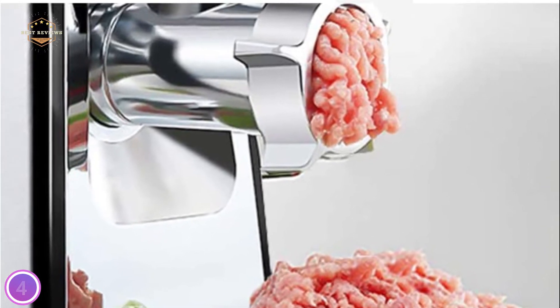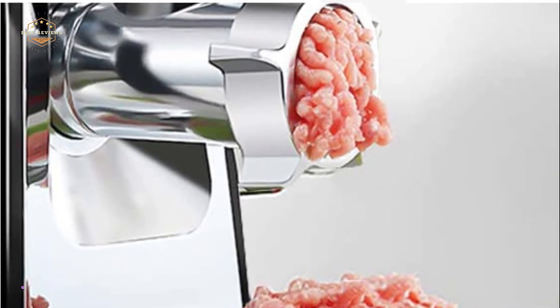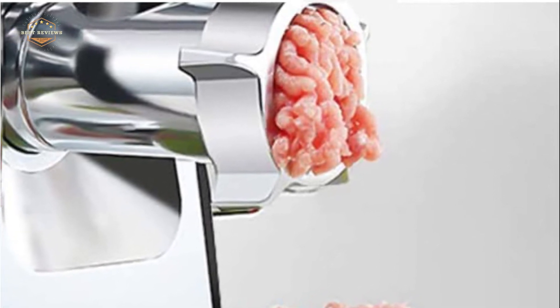This meat grinder machine is easy to disassemble, combine, and clean. You can store accessories in the hidden storage box, which is small enough to not take up space and prevents them from getting lost.